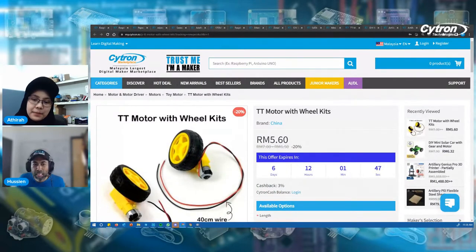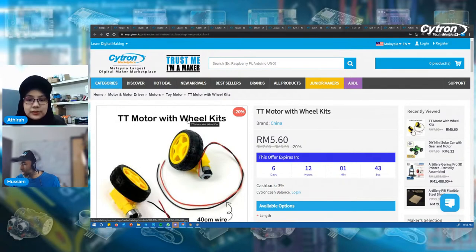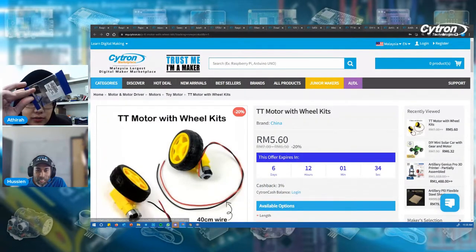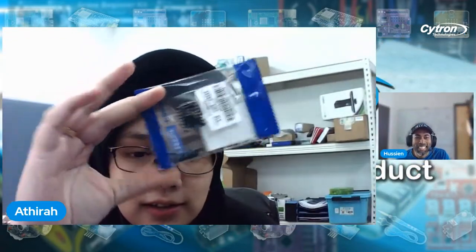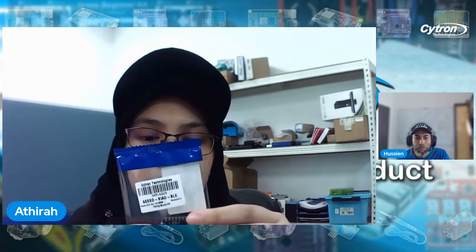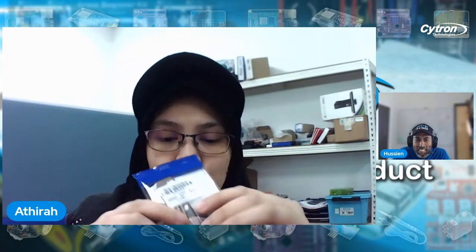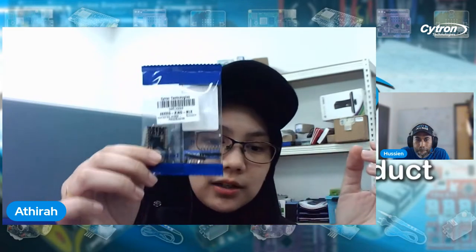We haven't announced the second giveaway product yet — it's the Seeed Xiao BLE. The prize will be given to those who answer the question fast and have never won any NPI Live giveaway prize before. The question is: list three programming languages that can be used to program the Xiao BLE board. So viewers, you can start answering. We will announce both giveaway winners at the end of the session.